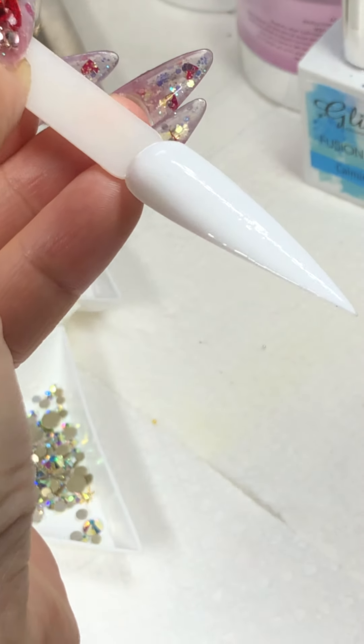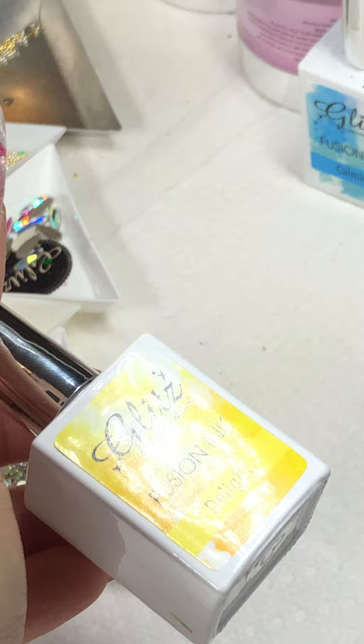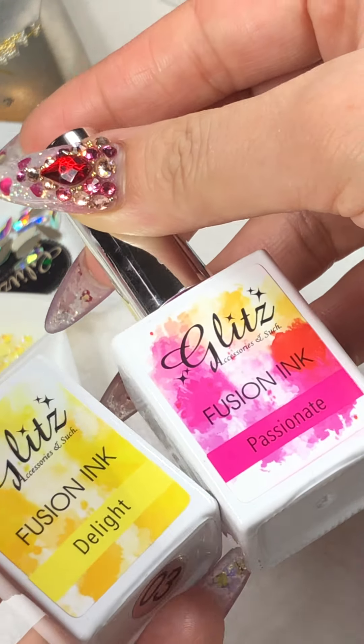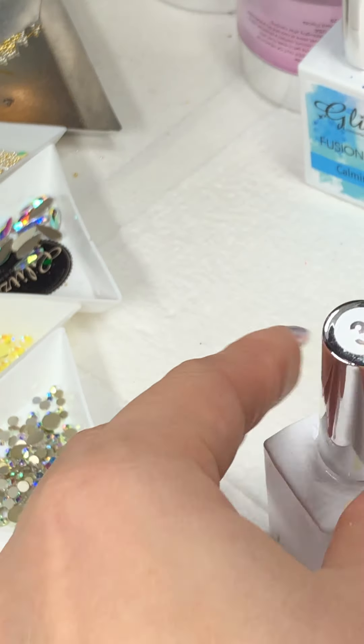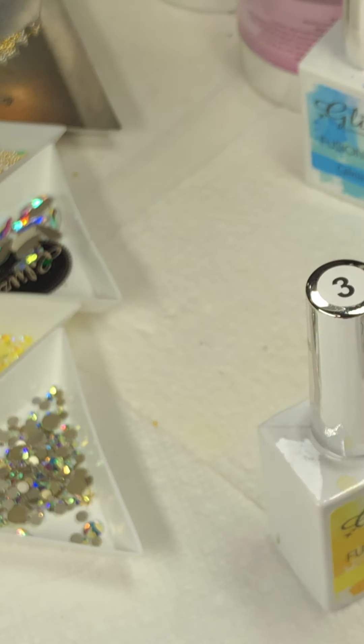We're doing white — see how it turned out. Pop it in the lamp for about 30 seconds and then we move on to the next color. Maybe we're doing the brighter colors — yellow and pink. We're going to do these two colors.